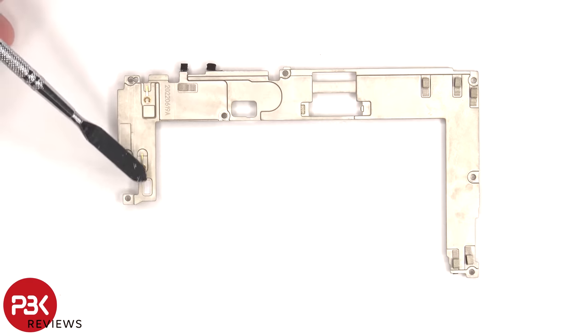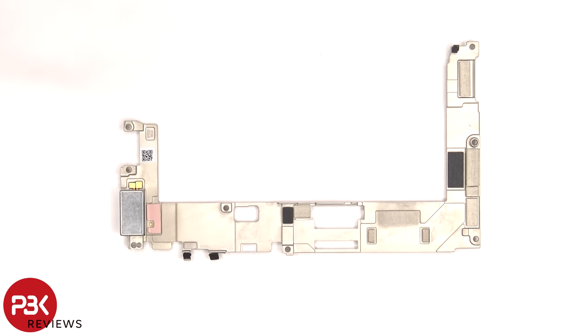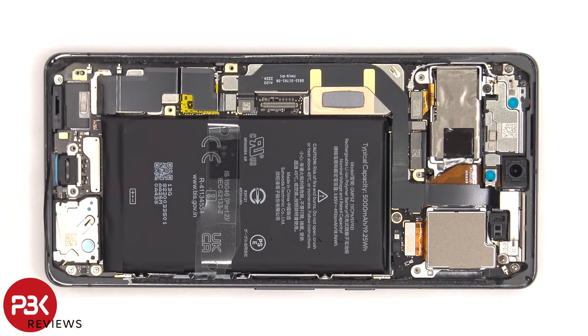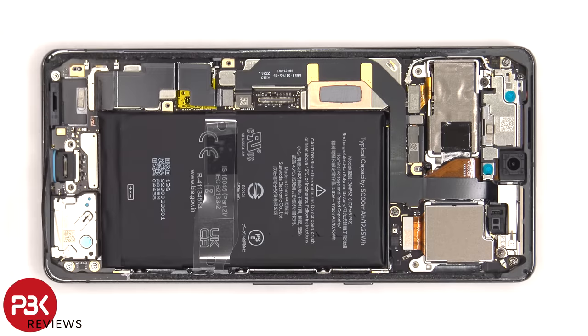There's a liquid damage indicator sticker, which is the white sticker on this side, and there's another liquid damage indicator sticker on the other side. The linear haptic or vibrator motor is located on the bottom. The battery cable can now be disconnected, and then the battery pull tabs can be used to pry the battery off.